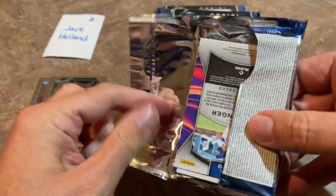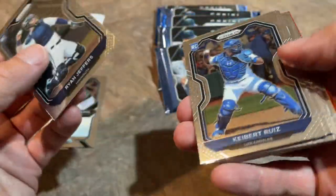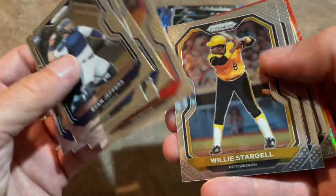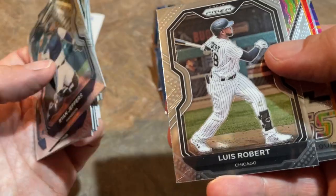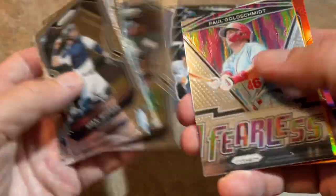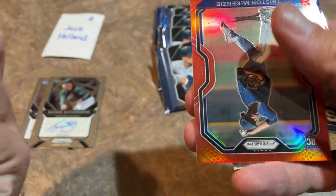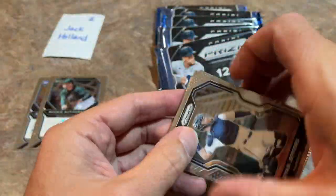Six packs left to go for Jack. Ryan Jeffers leading things off. Keibert Ruiz. Garrett Crochet rookie card. Willie Stargell, Pops — that's a nice looking card. Luis Robert — great card, that is a tier three, so that's a tough find and a little extra valuable. Jake Cronenworth — is that orange or gold? It's out of 100. And Tristan McKenzie, who almost had a no-hitter the other day.